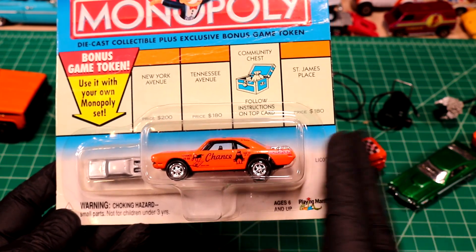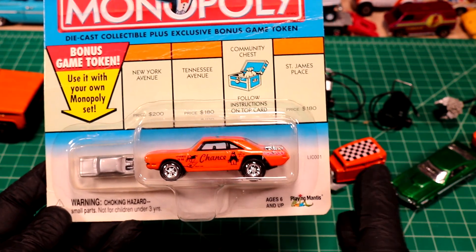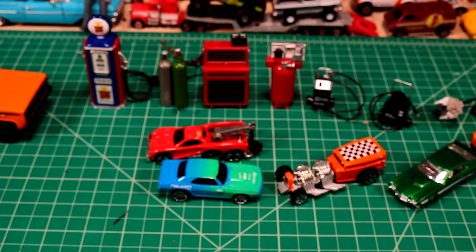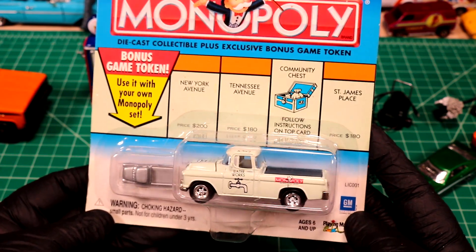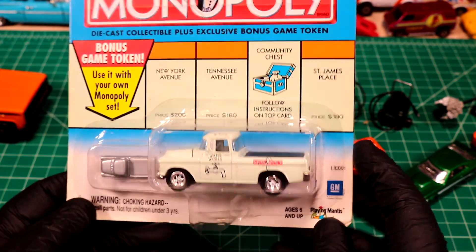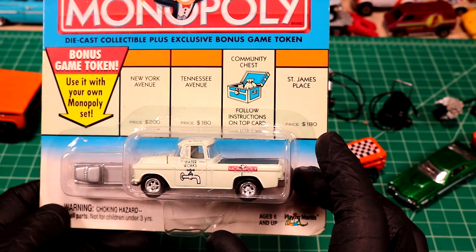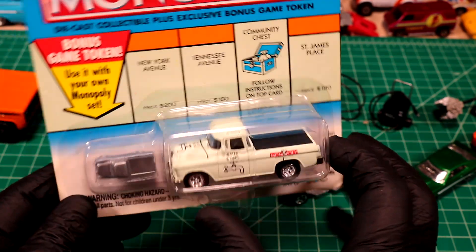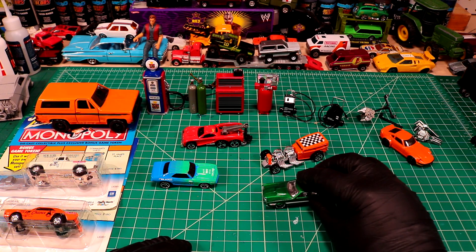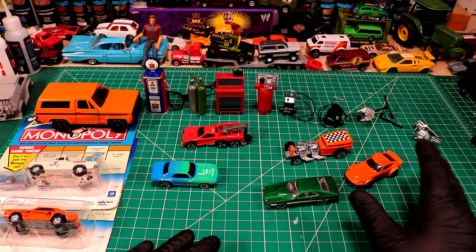Pretty cool - even got a little collector piece there for your Monopoly set. We're going to be painting everything that gets sent in, so keep that in mind. Don't send me your treasures - send me your junk. If you want to send me anything, we're going to do something real cool with it. The last one here is Waterworks - a Chevy Cameo, like a '55 or '56. We are going to strip it, but I do feel guilty. It's always fun getting new projects though. Thank you so much Kyle for your donations - this is awesome. I'm hoping we can do something with all these little diorama bits, maybe use them for some videos.